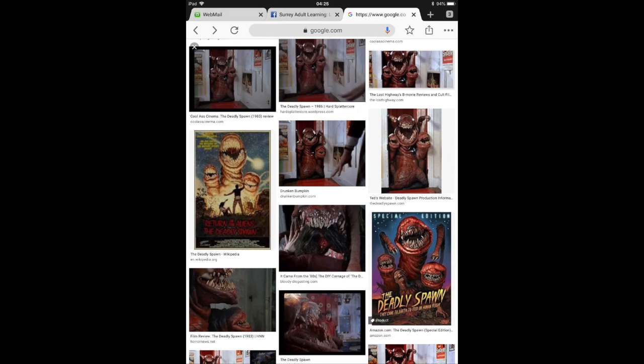Hi YouTube, this is a monster that I really love from a movie called The Deadly Spawn, and I'm just going to show you some of the stages that I did to sculpt this particular monster.